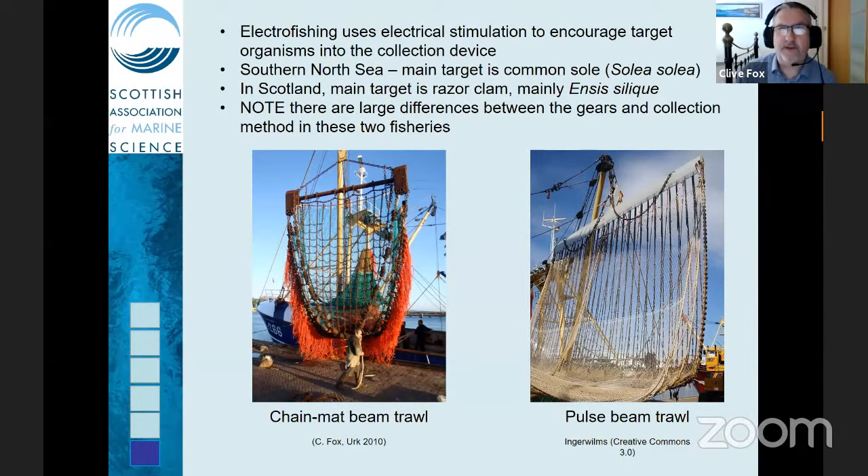A lot of you are probably familiar with electrofishing in freshwater, where it's widely used as a surveying technique in rivers. It's much less widely used in the marine environment. After the 1940s it was pretty much ignored apart from a few minor developments — it is used in China in inshore areas — but the real developments began in the 1990s in the Southern North Sea, particularly the Dutch industry.